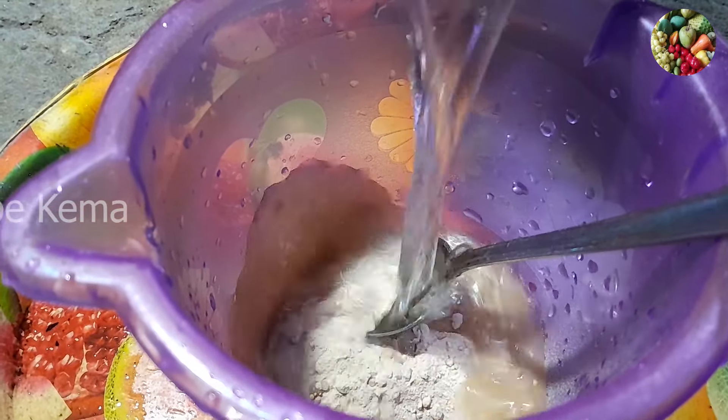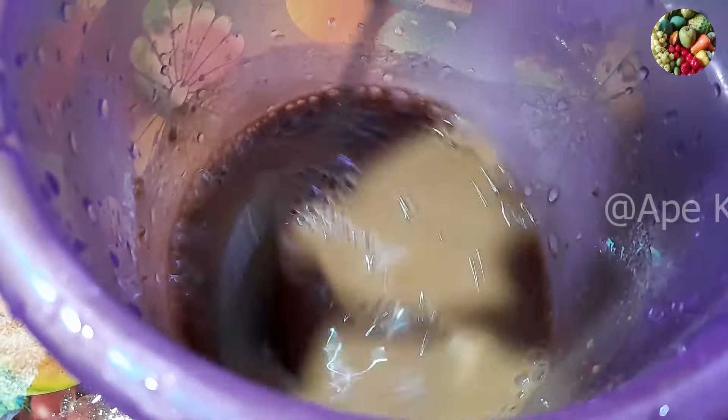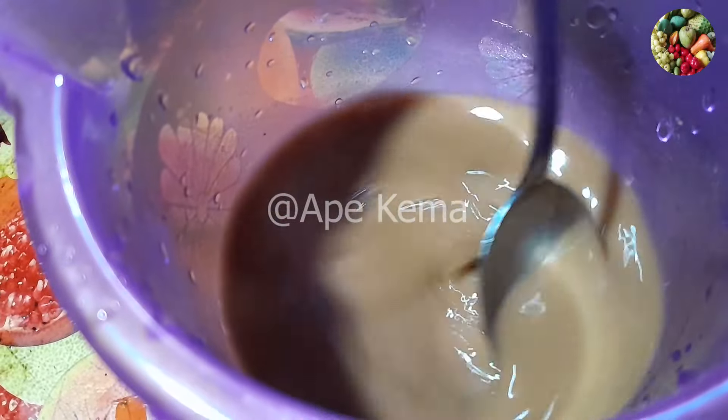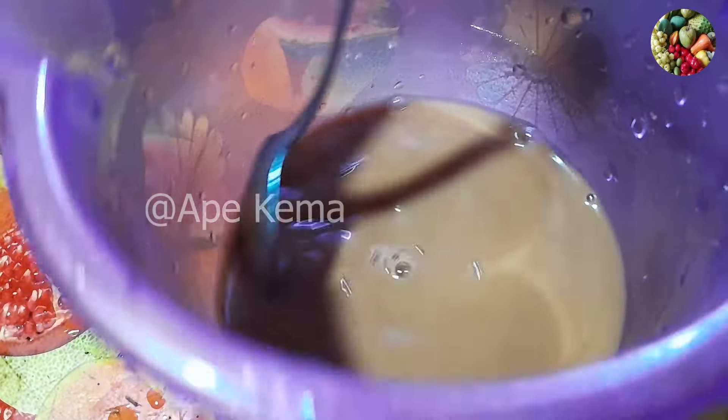We will put our small pieces on the pan. Then let me add some water to the heat. I'll add some heat to the heat.